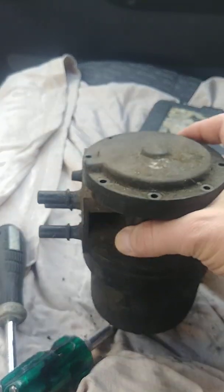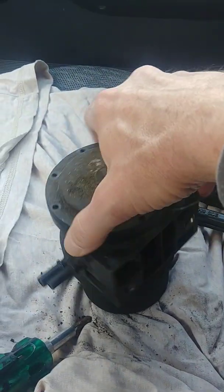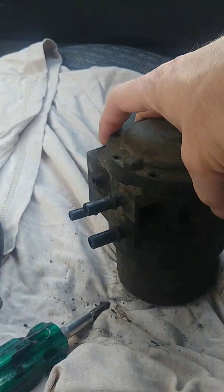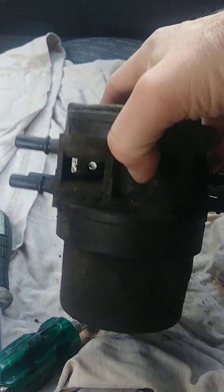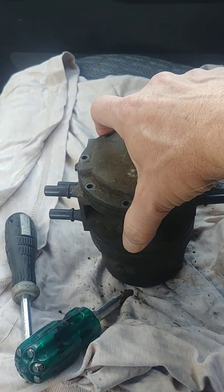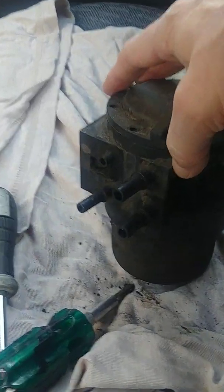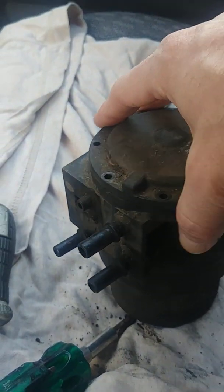This is a fuel tank selector valve off of a 1988 Ford F-150. On that particular model, when you push the button on the dashboard to select front or rear tank, this valve makes that selection. As you can see, one of the plastic nipples is broken off of this one, so that makes it good for parts.